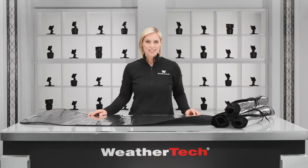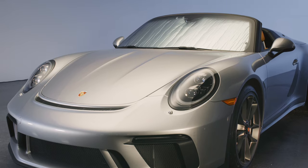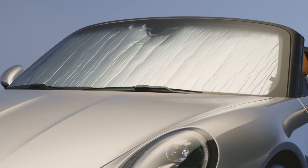Most vehicle shades out there are one-size-fits-all. They're not snug, they buckle, and they leave gaps around the edges. The WeatherTech Sunshade is custom-made for your vehicle's make and model, so it covers the full perimeter of your windshield.